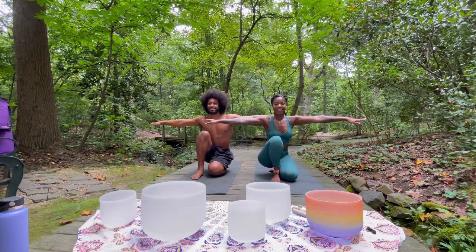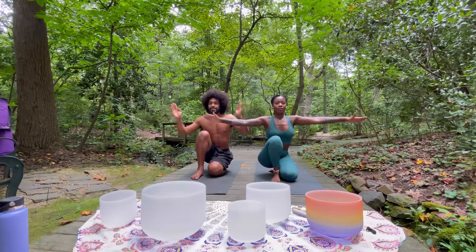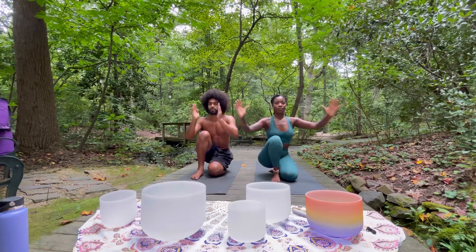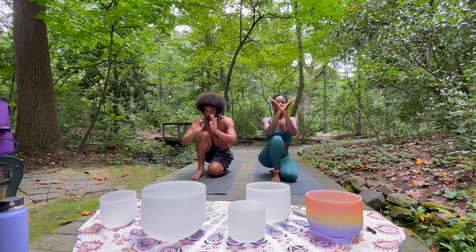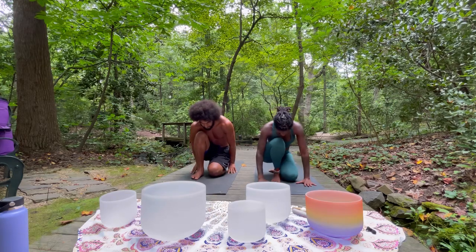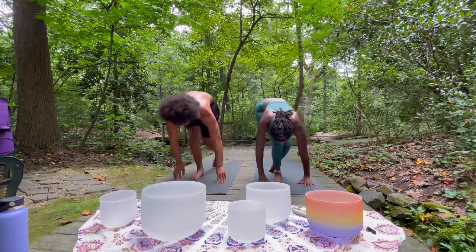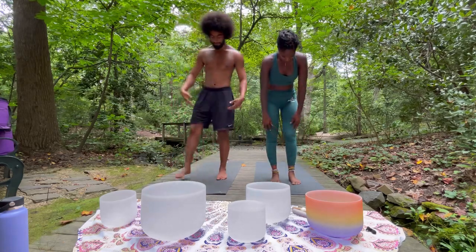Taking a deep inhale in, and as you exhale, slowly start to bring the palms together — bringing that energy ball between your hands. Once your palms touch, bring your hands back over your heart. Take a deep inhale in, and as you exhale, slowly take your hands back to the earth and push yourself up off the ground however you need to. Shake your left leg out, shake both legs out, shake your arms out, your wrists — do whatever you need to.